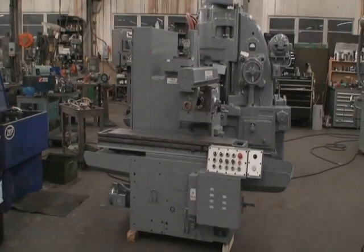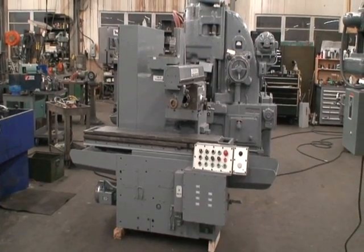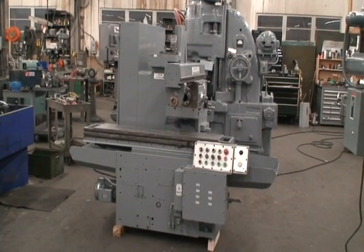Hello, welcome to Industrial Surplus. This is a video demonstration of our Cincinnati horizontal production mill with rise and fall.